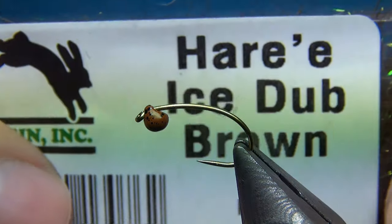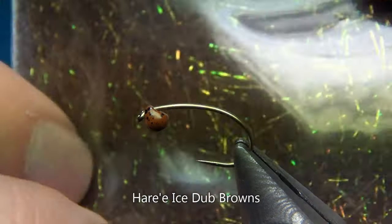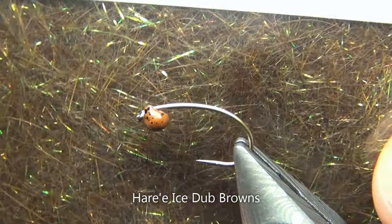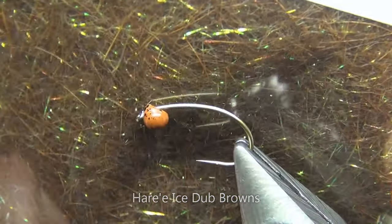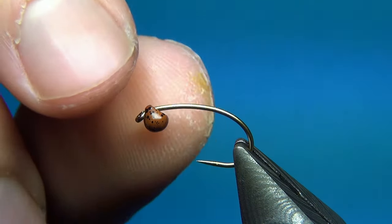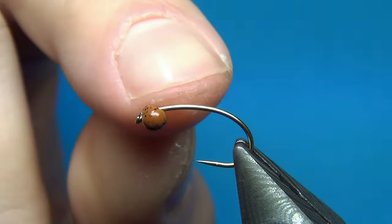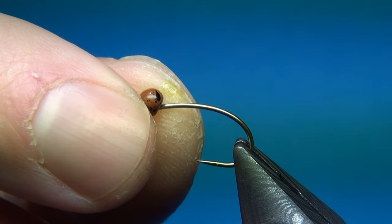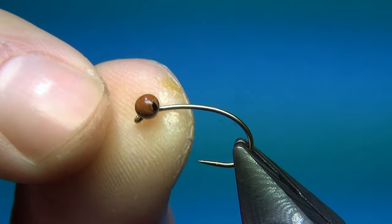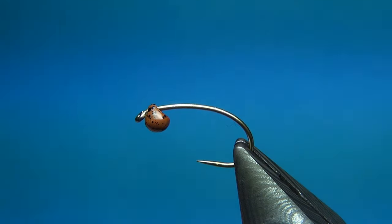For the thorax I'm going to use some Hair Sear Ice Stub — this is Hair Sear with some Ice Stub mixed together — in the color brown, a nice dark brown with green highlights. I also want to mention this new color as well: it's called mottled brown, and it's this brown with black speckles, which makes a really nice and natural-looking fly.